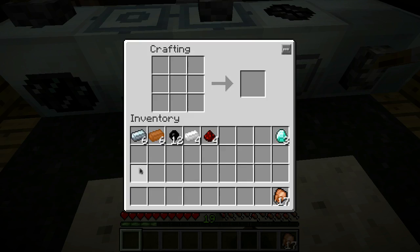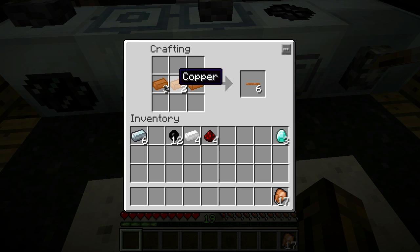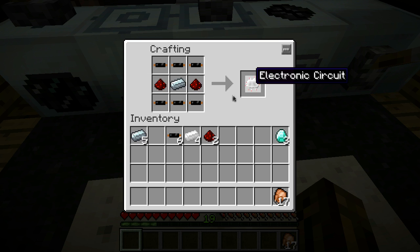Next, you're going to need to make a bunch of cables - you'll need two sets of cables, so pull out your cables. Then you need to make a circuit just like so. There's your electronic circuit.